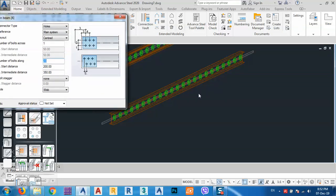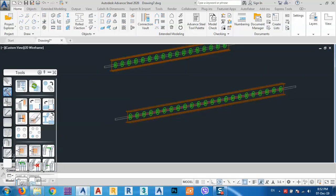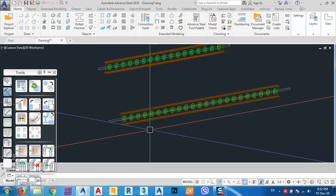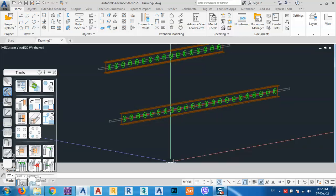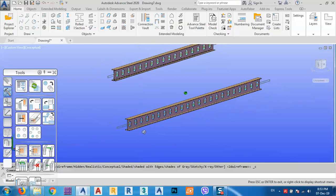By the way, if we want we can change back this one to 150 so it is centered in the middle. You see the difference between these two — we could make and create a castellated beam.